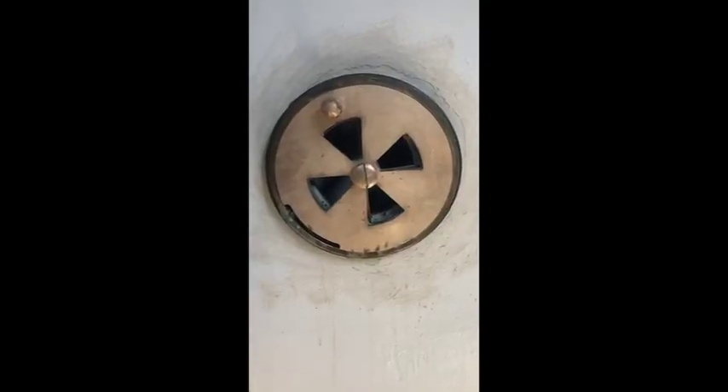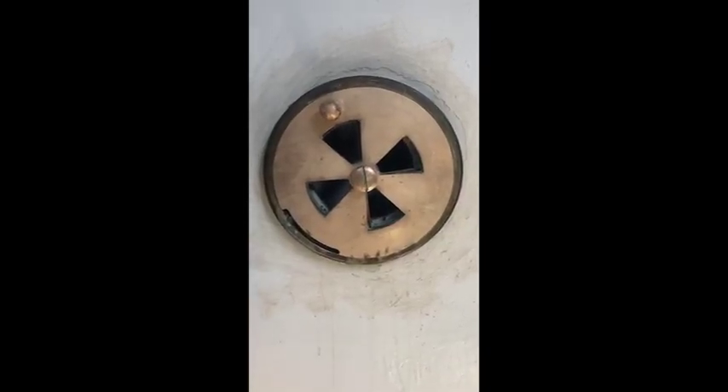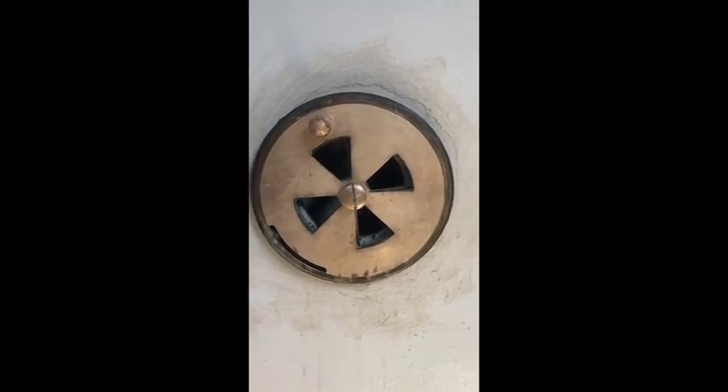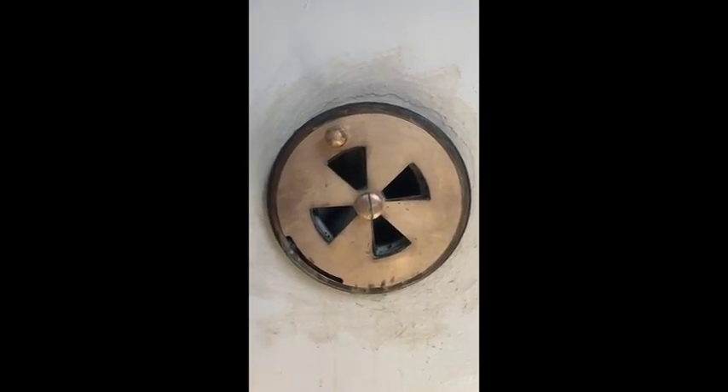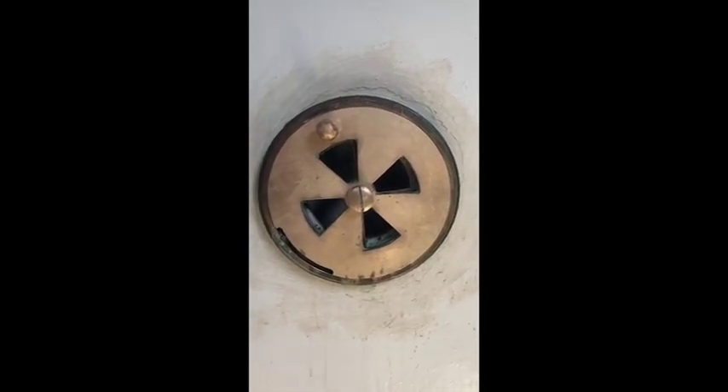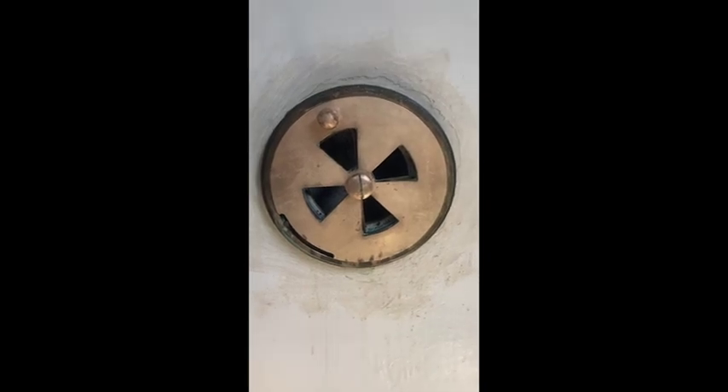Here's the finished project. Not really doing a professional job, but it's a little bit better than it was before. In order to really get this clean, we'd have to soak it a little bit longer than I was planning on doing today, but it's just a tour day so I don't have that much time — but at least we got some of the tarnish off.